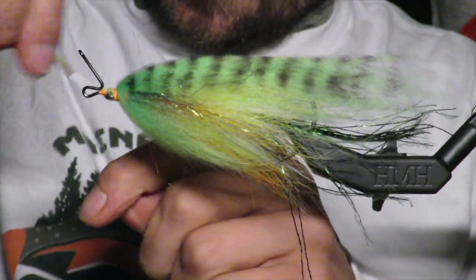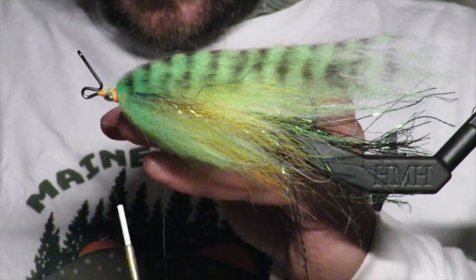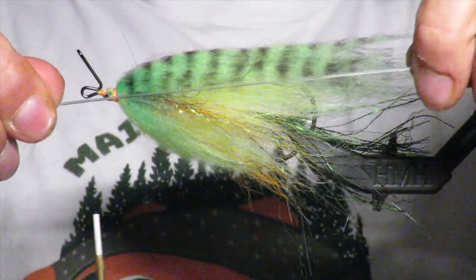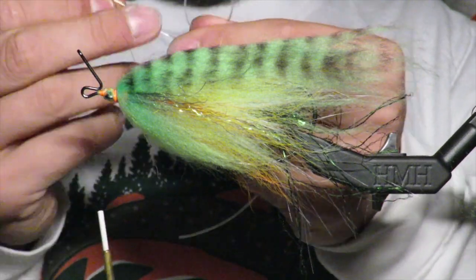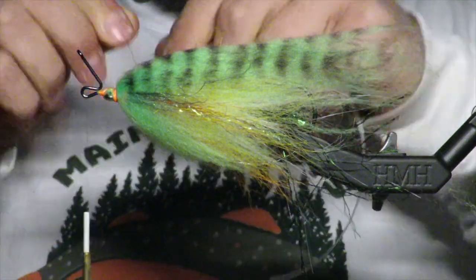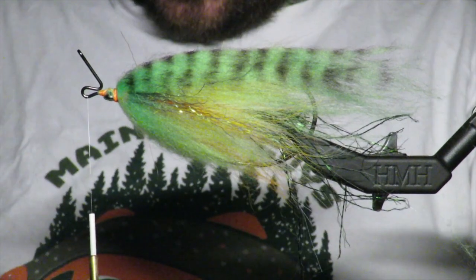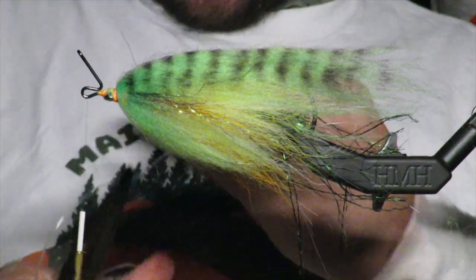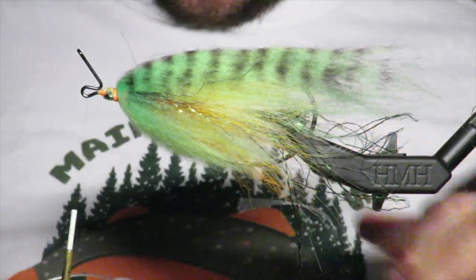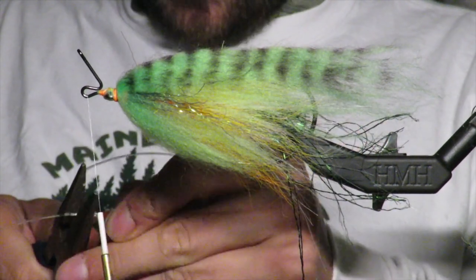Now I'm going to tie in on this very tip a jig. I want to show you how to construct that jig. I'm going to use 80 pound mono first and tie a regular overhand knot. I want to pull it — just a little knot there — and I use pliers to pull it as tight as I can because you want that knot to be pretty small. Then I'm going to trim the bottom of it.